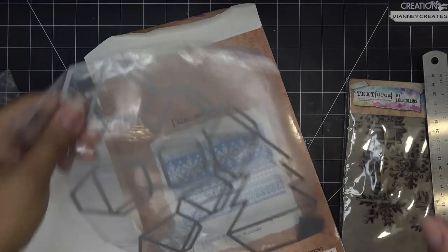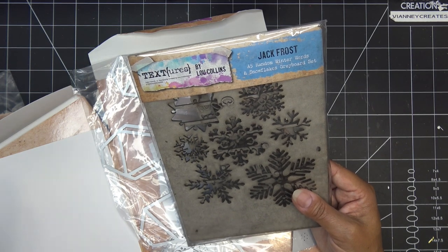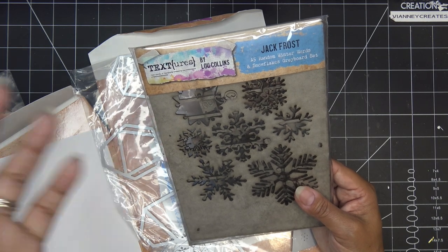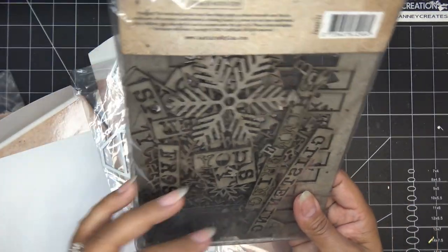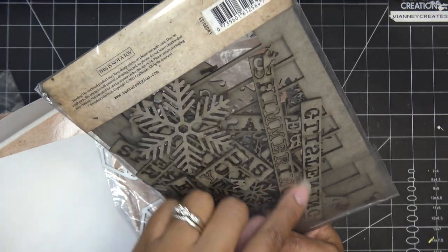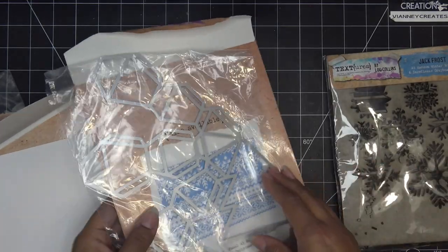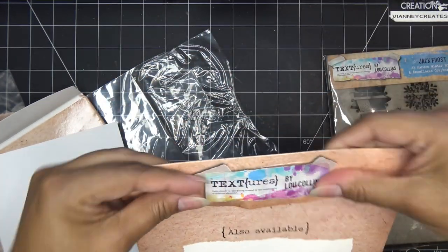This next item — the Jack Frost Random Winter Words and Snowflakes Gray Board Set — came free when I purchased those items. CraftStash does that sometimes: if you order certain items you get a free add-on. You have all these gray board pieces that you can just punch out and have fun with. It has a more eclectic, grungy feel — that's kind of what the Textures line is about.